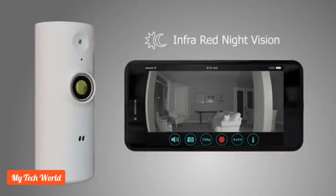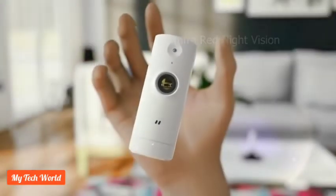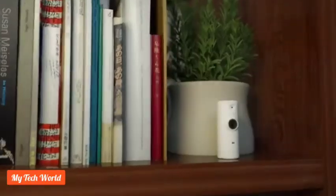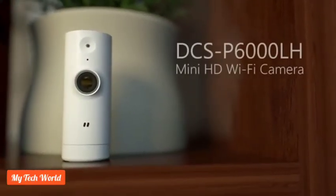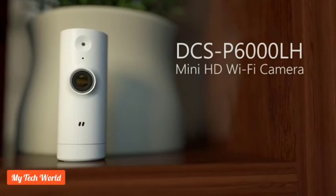Infrared functionality allows you to see clearly in complete darkness. Great things really do come in small packages. The DCS-P6000LH mini HD Wi-Fi camera from D-Link is the simple, discreet solution to give you peace of mind when you are away from home.